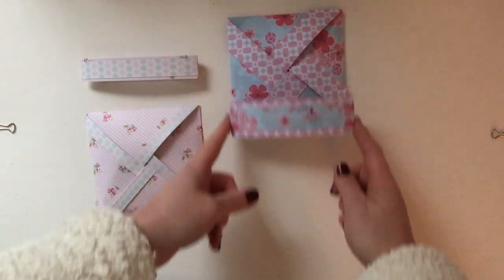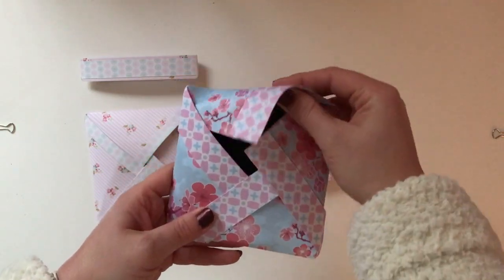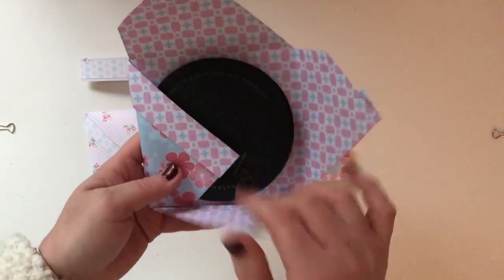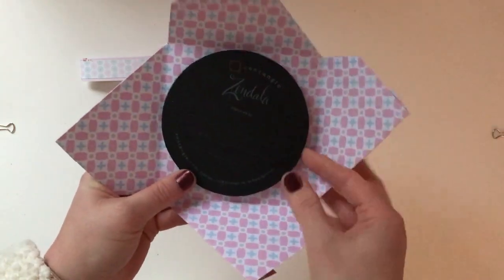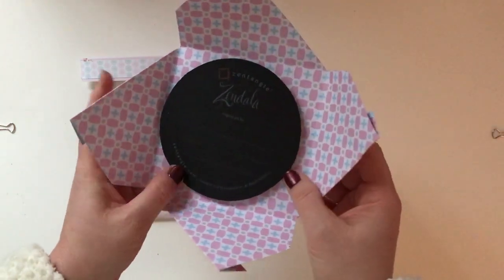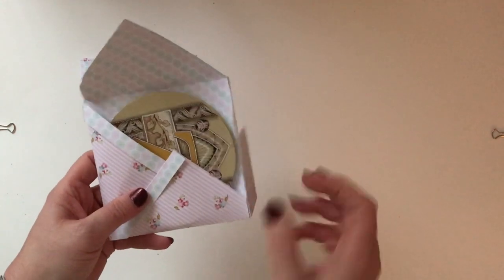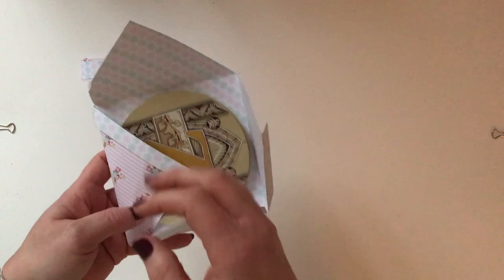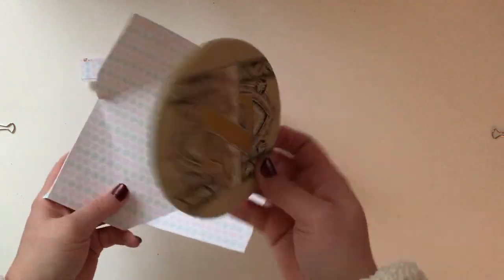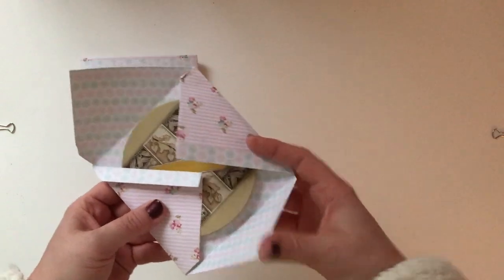This one is exactly the same just with different papers and I've made this one to fit the official Zendala tiles - oh they're upside down. Again I've put ten in here. And this one is also for the Zendala tiles but I've made it slightly different - I've made the pinwheel fold back a lot narrower than the others and I've put the Renaissance Zendalas in here.